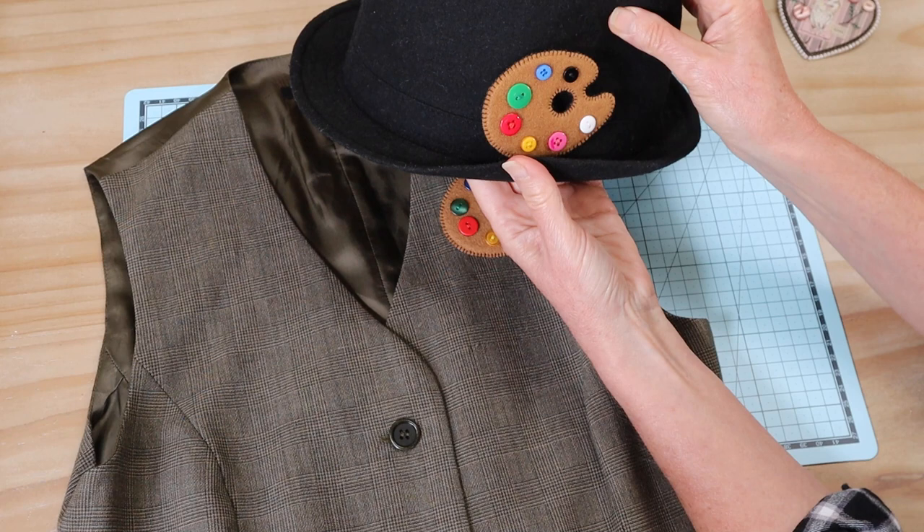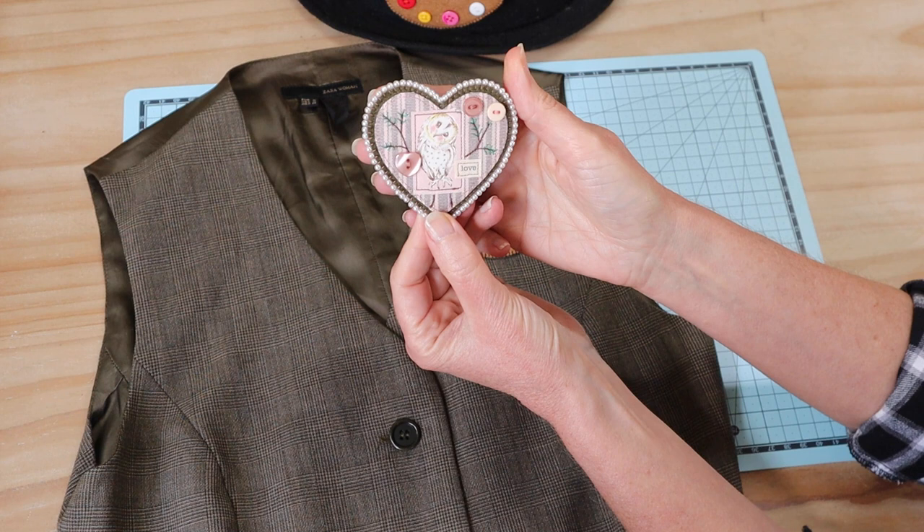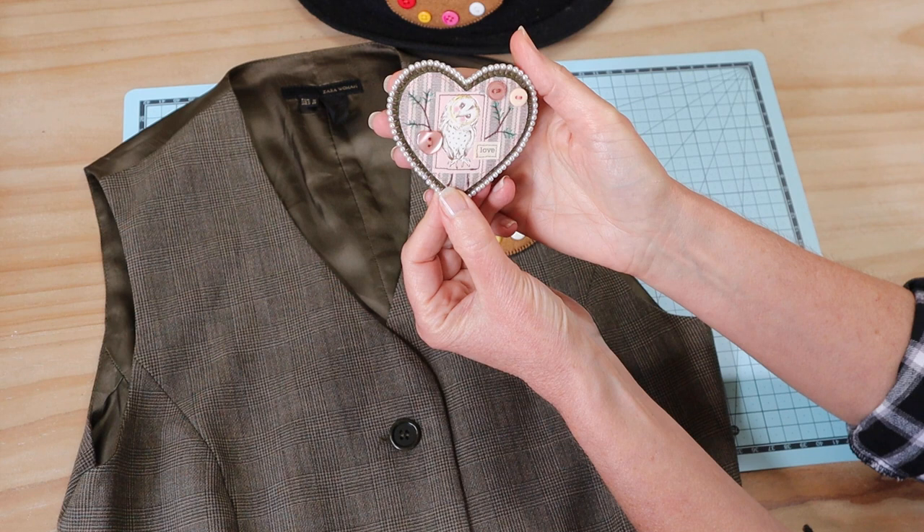If you've enjoyed this video, give me a thumbs up — that would be beaut! Make sure you subscribe because I've got a few more little brooches coming up, plus lots of little mixed-media style patterns coming up. There'll be quite a few designs, so I hope you look forward to those. But for now, from me it's hooroo!